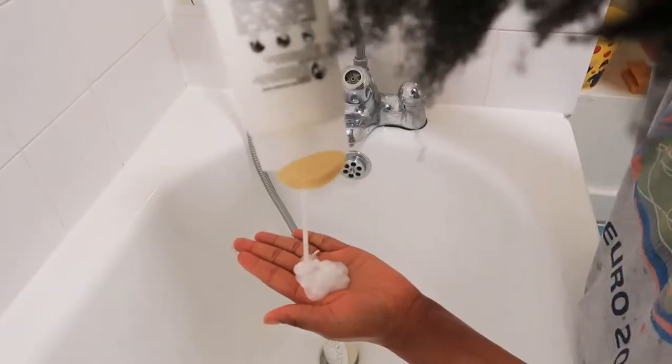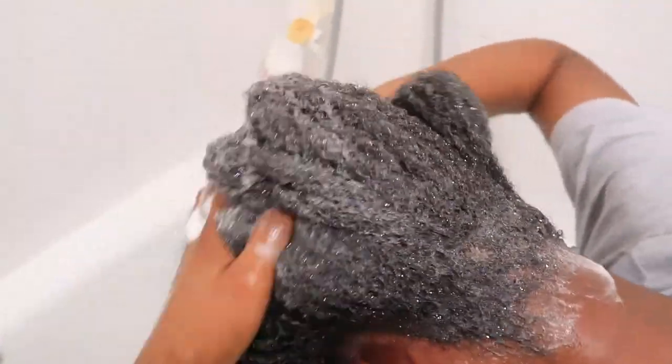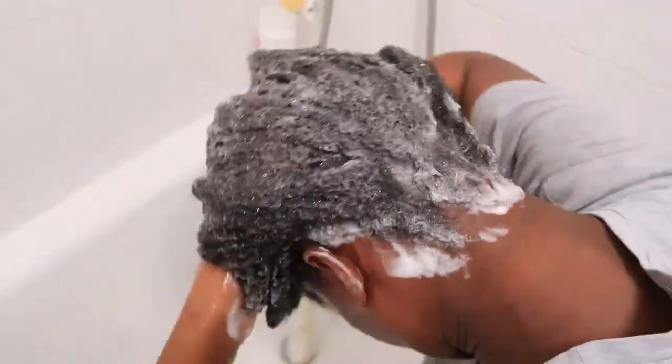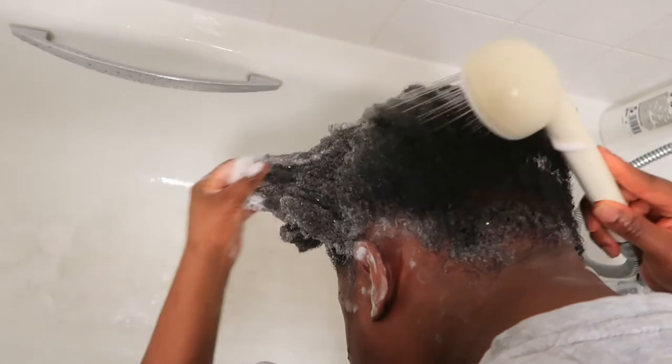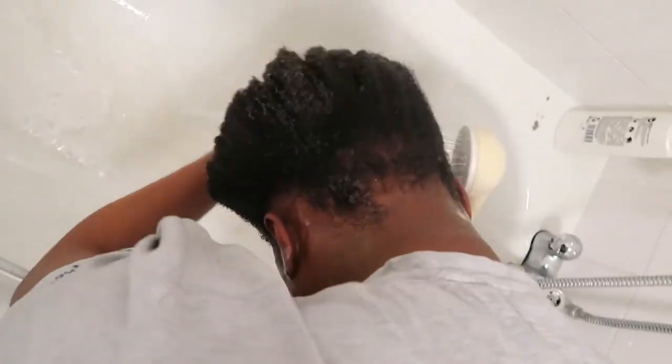This is how my hair is looking — I'm just about to wash it. It's really dry, so it's okay, we're gonna sort that out.